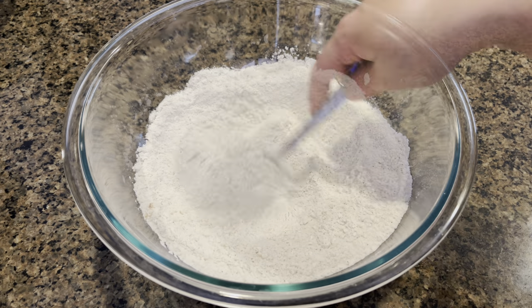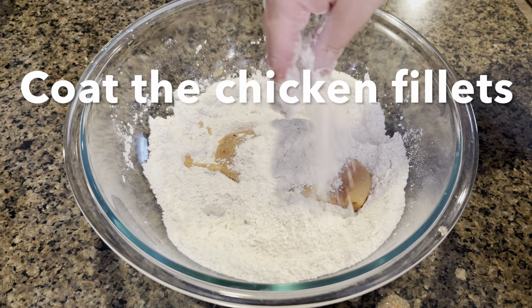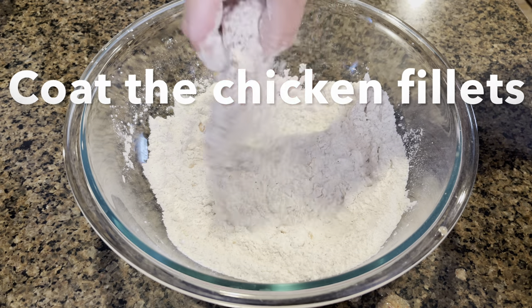Now that our seasoned flour is ready, we are going to dredge each chicken fillet in this flour until it's nicely coated.